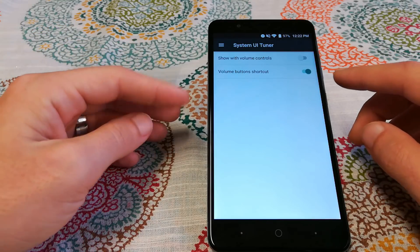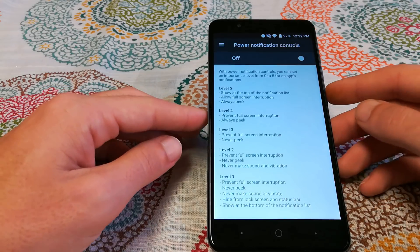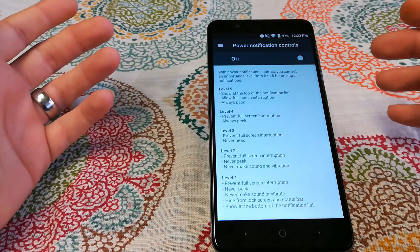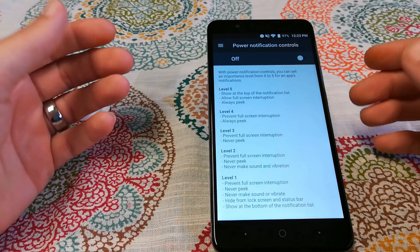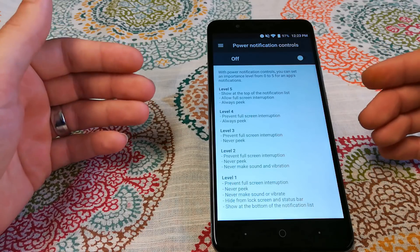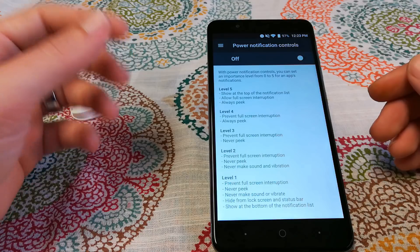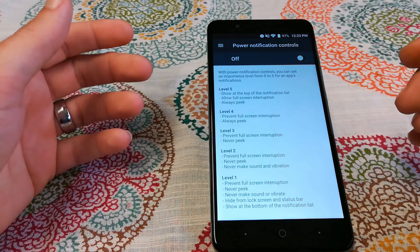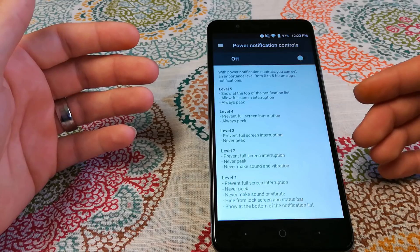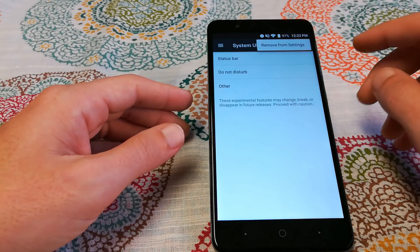Under Do Not Disturb, you can choose to show with volume controls or use the volume button shortcut. Under Other, you have power notification controls with five levels. Level 5 shows at the top of the notification list with full-screen interruption and peek always enabled. Level 4 prevents full-screen interruption but always peaks. Level 3 prevents full-screen interruption and never peaks. Level 2 prevents interruption, never peaks, never makes a sound, and never vibrates. Level 1 also hides from the lock screen and status bar, and shows at the bottom of the notification list.